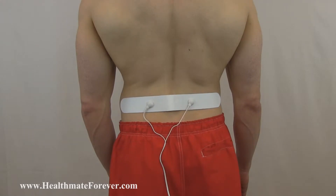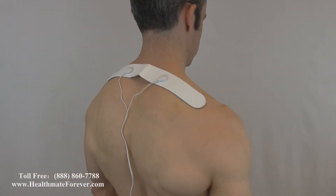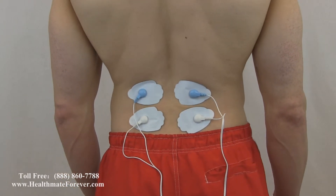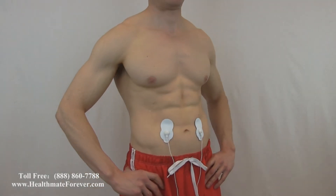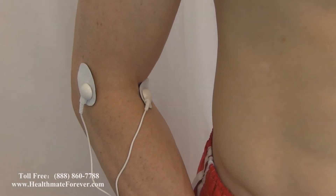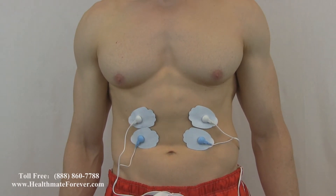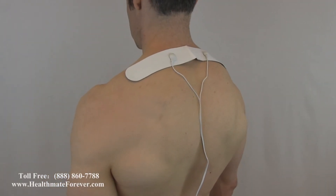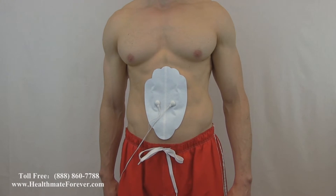Ask about our other accessories to help you maximize your benefit from this machine — long strip pads, four-in-one wire connector — apply all four pads at the same time. For more information or to place an order, please visit www.healthmateforever.com or telephone 1-888-860-7788.